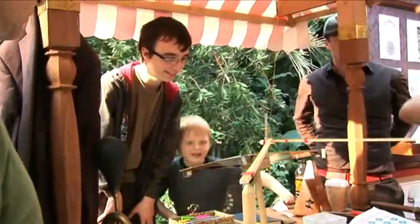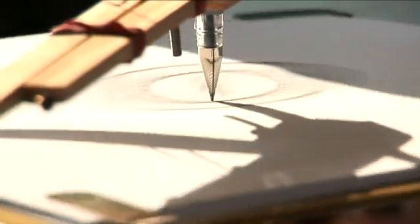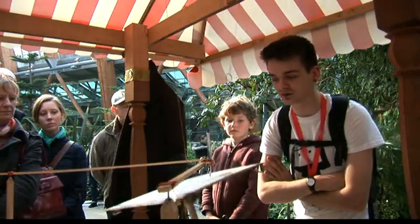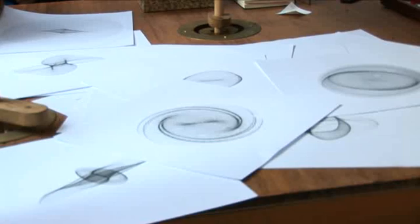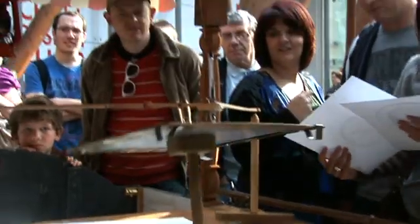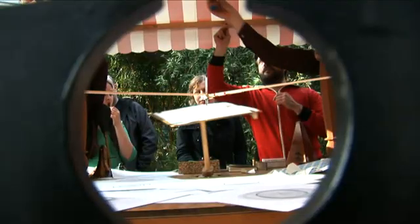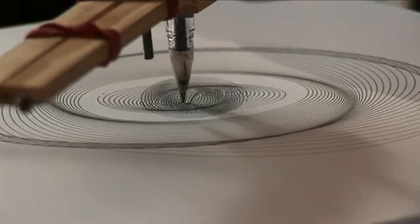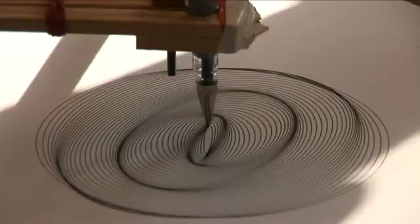They would then set the pendulum swinging slightly out of sync and let the magical musical drawings unfold. Even a simple harmonograph as described can create ellipses, spirals, figure of eights, and other intricate figures.